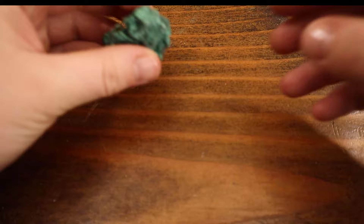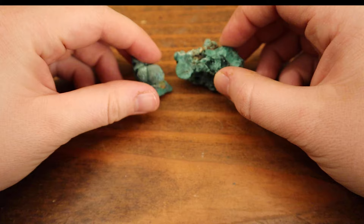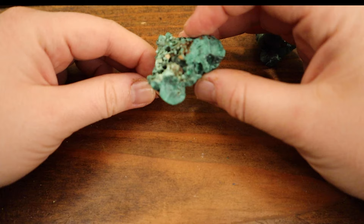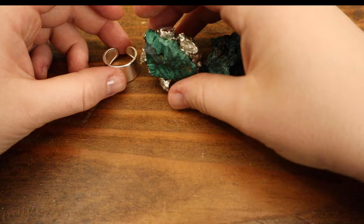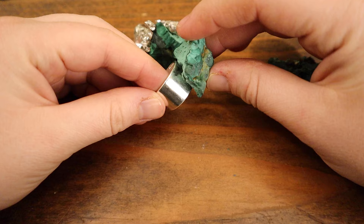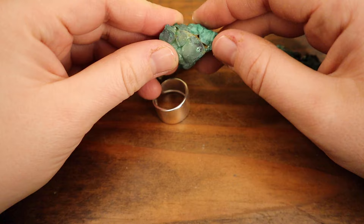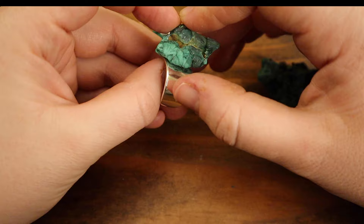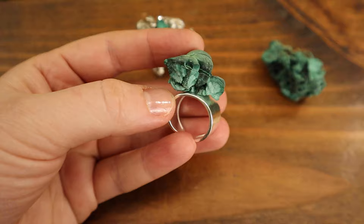I'm thinking about whether to use this stone or something smaller for this ring. Some will argue this is big, but I really want to use it. Looking at the ring, maybe we'll do something smaller today — just figure out which surface is the most flat to sit on the ring. I feel like this side is good because it's flat enough.